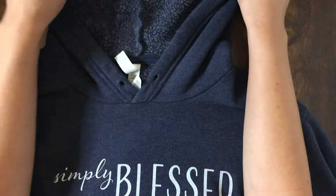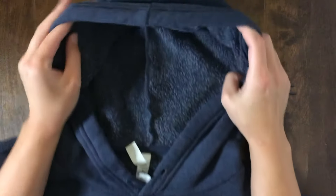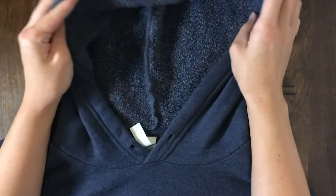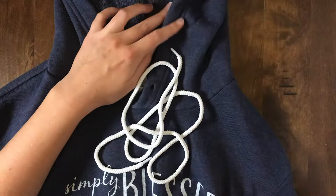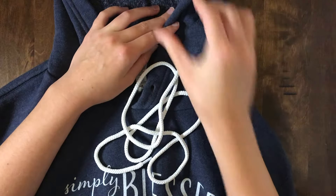But as you can see, the little string came out of the hood while it was in the washing machine. So I have the string here, and I'm gonna show you guys how you can put it back in.